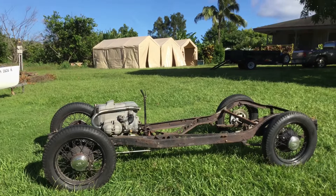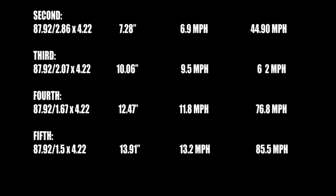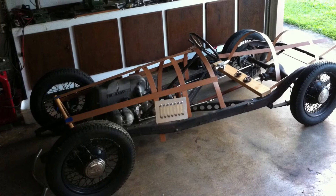I've gone back and forth between building a car that's really low, kind of like an old Indy Roadster race car, and then leaving the car a little bit higher, kind of like a Bugatti or something like that. Here are the calculations on the speeds and the gearing and what I should be able to achieve with the diameter wheels and tires.